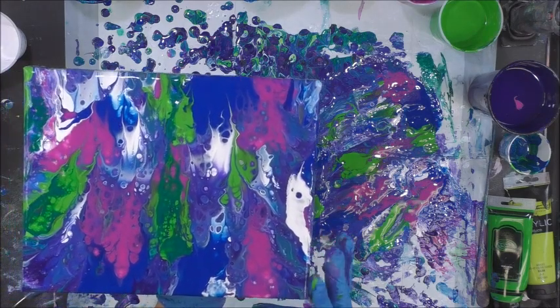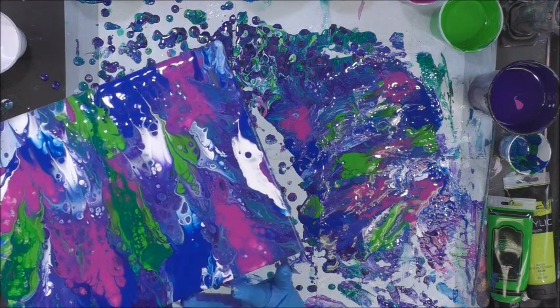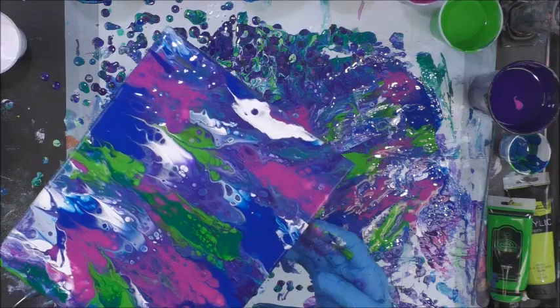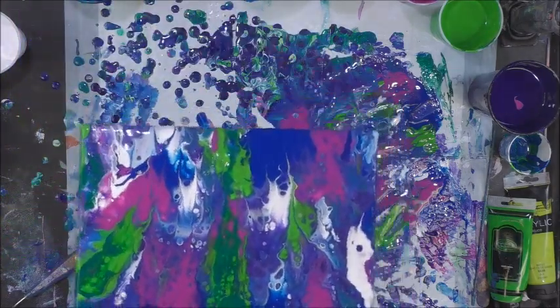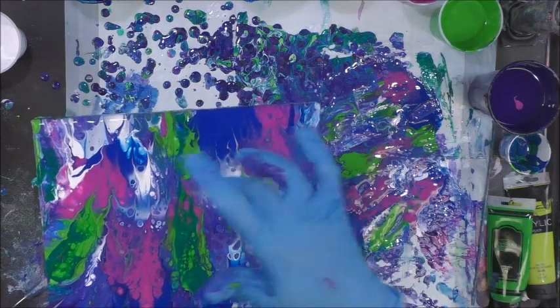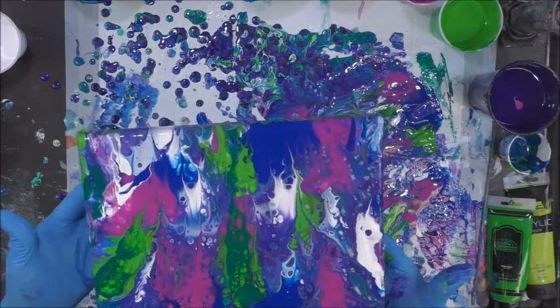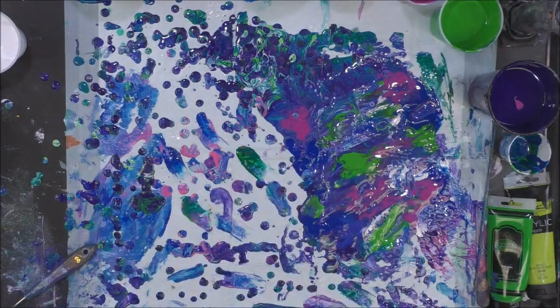If you see an area where the canvas is showing, you can always put a little paint on your finger and just put it back on the canvas. So it's all covered now — nothing fantastic, but this is how you do a dip technique. You can also just put puddles of color on your canvas, put another canvas on top like a sandwich, then press and release and you'll get the same kind of effect depending on how you put the colors down on the bottom canvas.